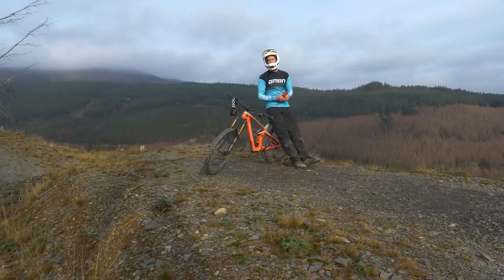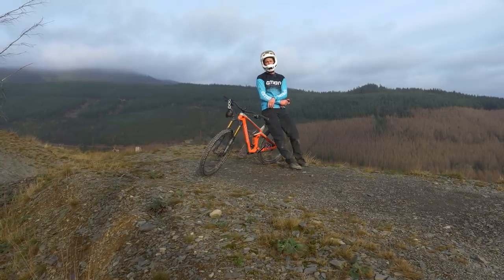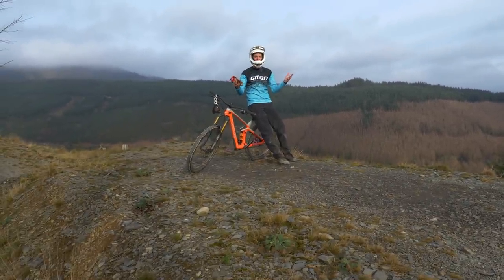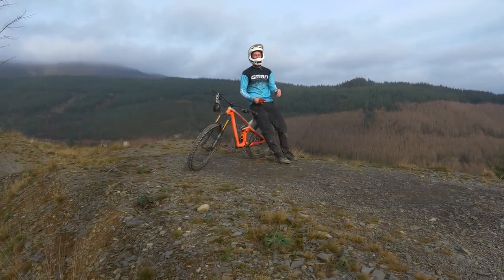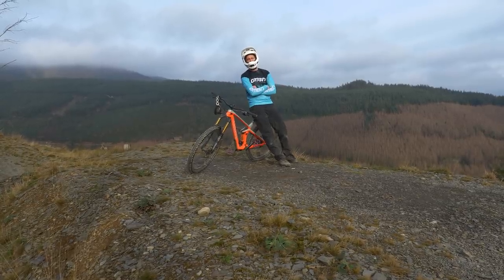Welcome back, everybody, to this beautiful day at Dovey Bike Park. It is stunning. Today we're going to be learning about how to build your confidence on big jumps like that. Sit back, relax, enjoy a little tuition with myself and Blake Sampson, the crazy bugger.